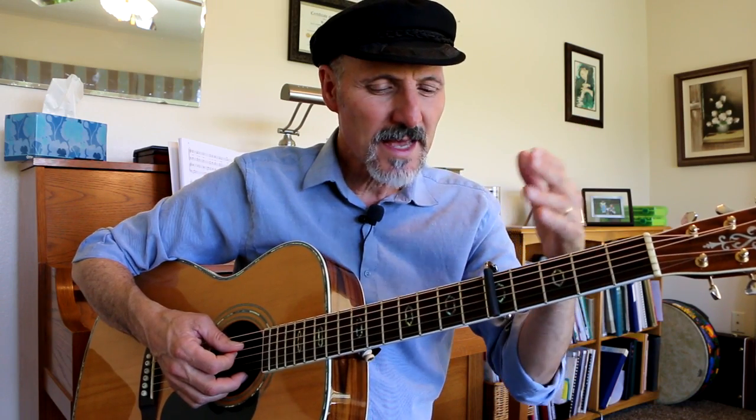Hey friends, today I'm going to teach you Here Comes the Sun. Now George Harrison normally played it with the capo on the seventh fret, but I like it on the fifth fret so I'm going to put the capo on the fifth fret.